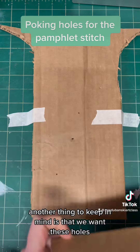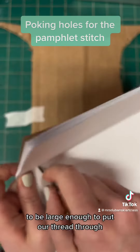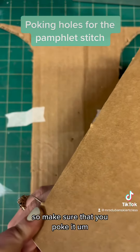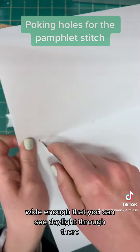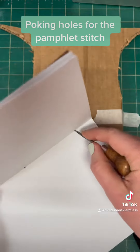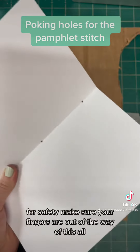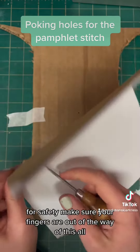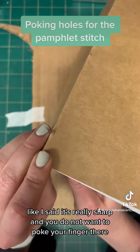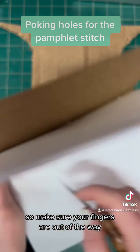Another thing to keep in mind: we want these holes to be large enough to put our thread through, so make sure you poke it wide enough that you can see daylight through there. For safety, make sure your fingers are out of the way of the awl — it's really sharp and you do not want to poke your finger.